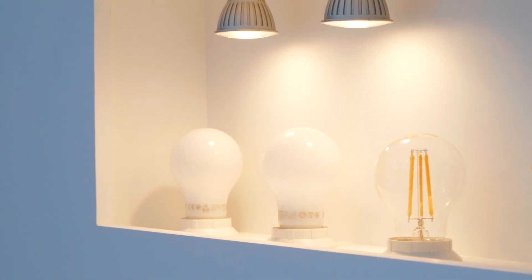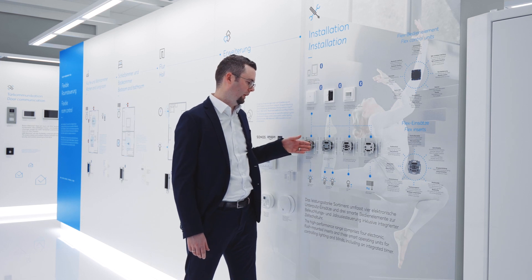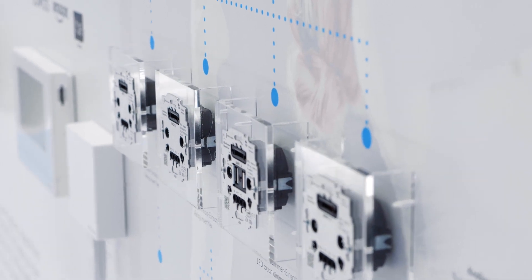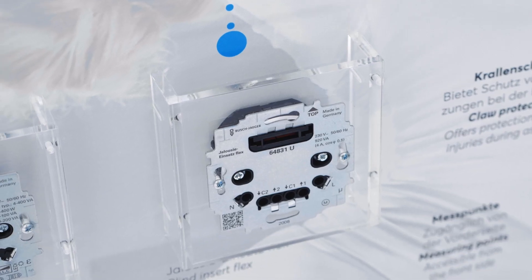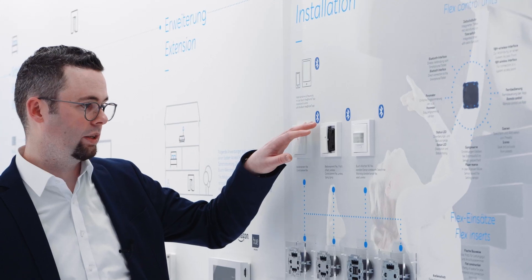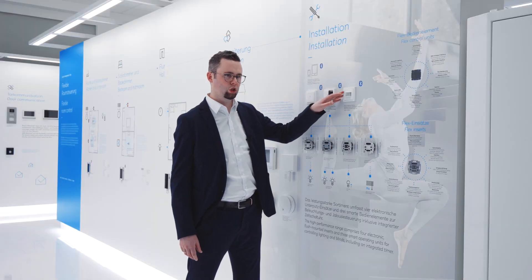What is FreeAtHome Flex? FreeAtHome Flex is a portfolio with four electronic inserts, very flat. We have use cases for light dimming and blind control, and we have three sensors — one and two gang — with timer and also a watchdog.